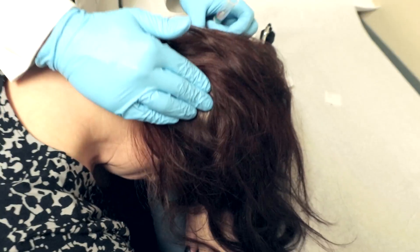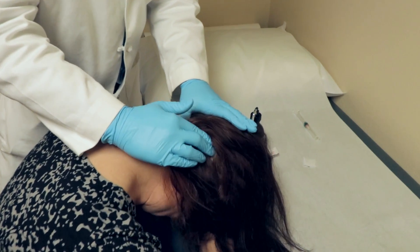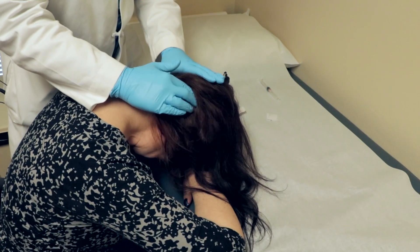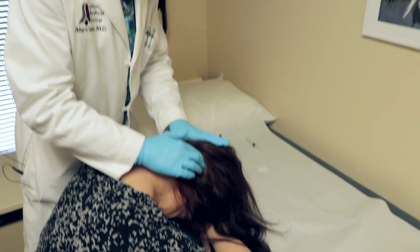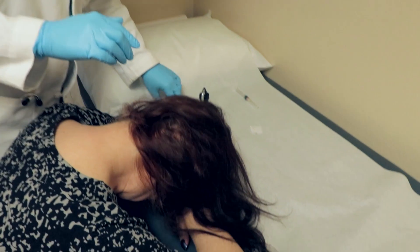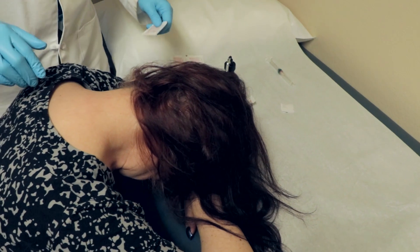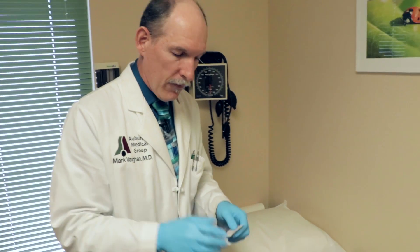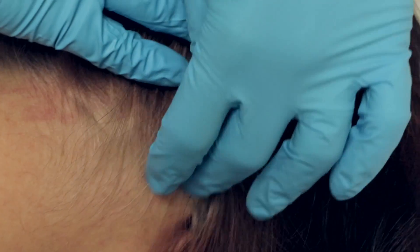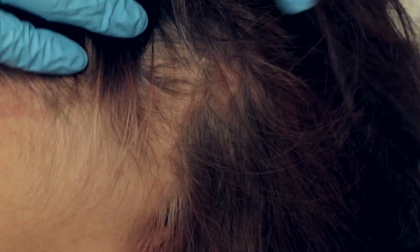I don't want to find out my patient has passed out by having my foot get warm — that's not the way you want to find out. One of the instructors with Dr. Sahai mentioned that's actually how he discovered a patient had passed out. Generally, you give the patient a bit of a break between injections, because the closer together you do them, the more chance of stimulation that can lead to fainting. So we're in no rush here.